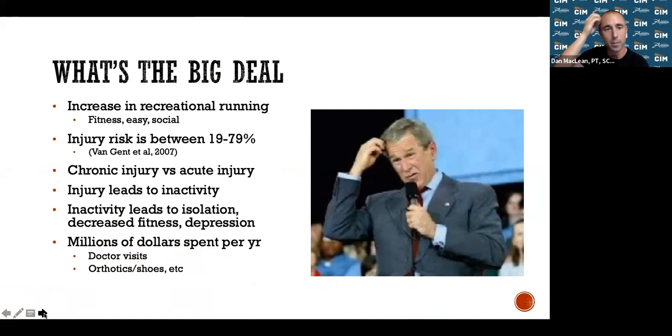There's been a huge increase in recreational running over the last several years because it's easy to do and very social — groups like Fleet Feet and SRA help with camaraderie and common goals. The problem is the injury risk is very high. Anywhere between 20 to 80 percent of recreational runners can become injured at any given time, through either chronic injury from weeks or months of running, or acute injury like rolling an ankle.